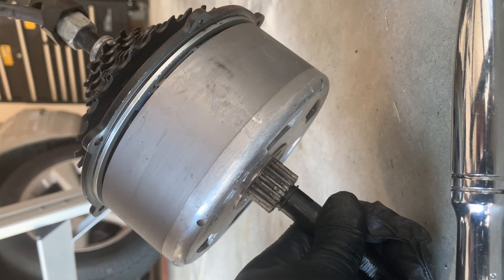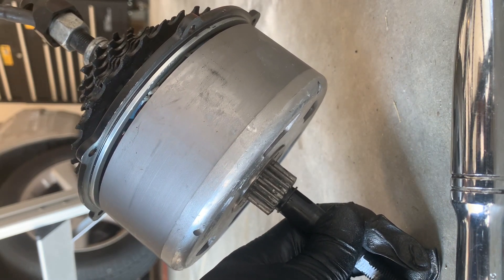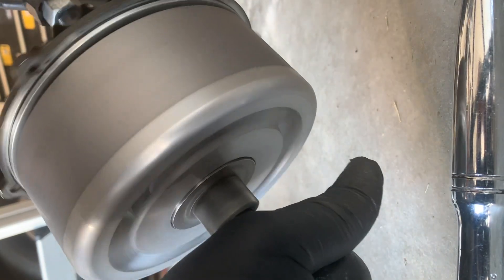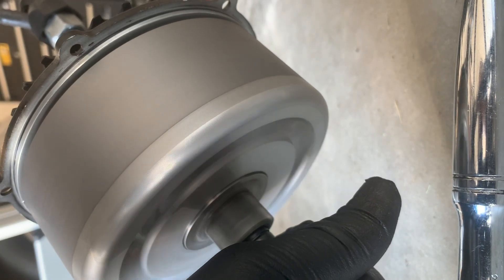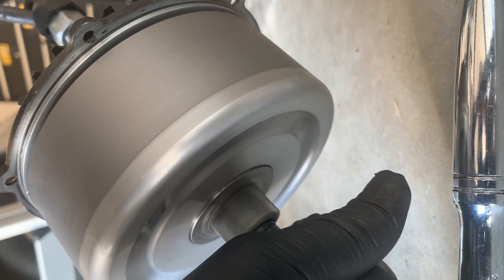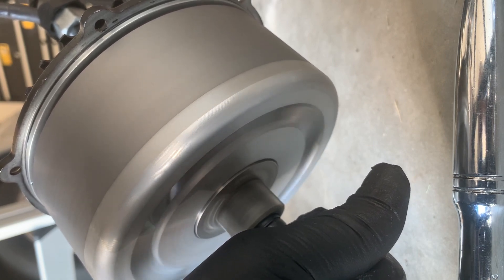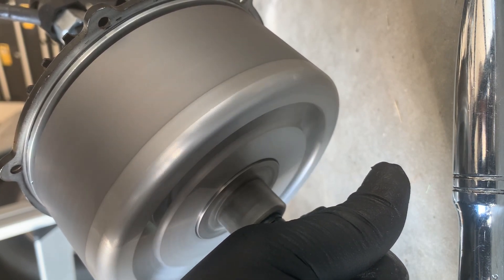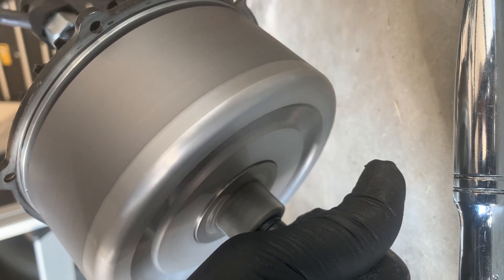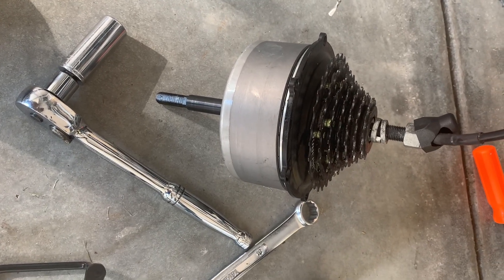This is PAS 3 cranked wide open. I honestly think that's pretty quiet — my voice is drowning out the sound, so that's probably 12 miles an hour or something like that. Certainly nothing going on with the motor. I'm going to hit the brake — it's just turned on cruise control.